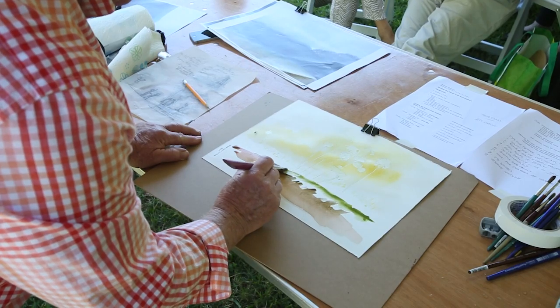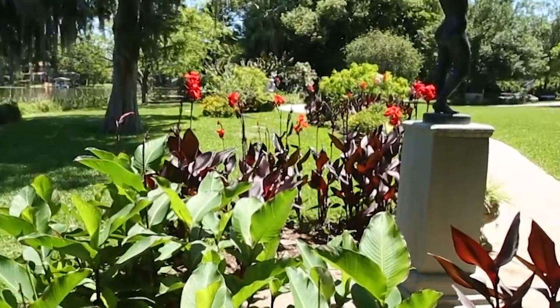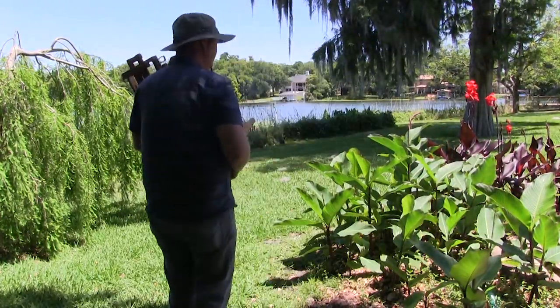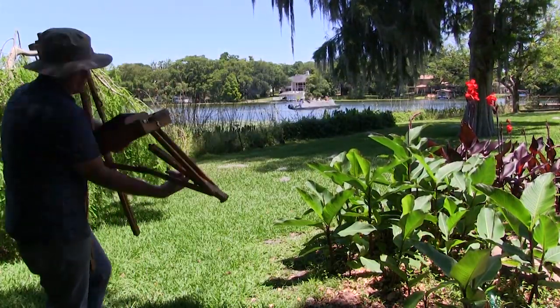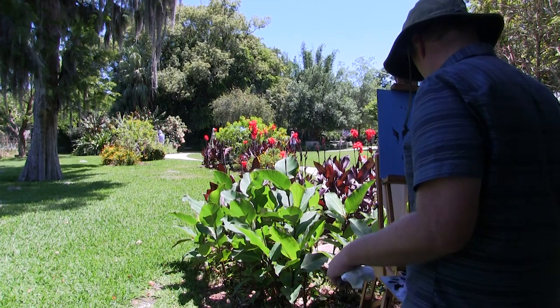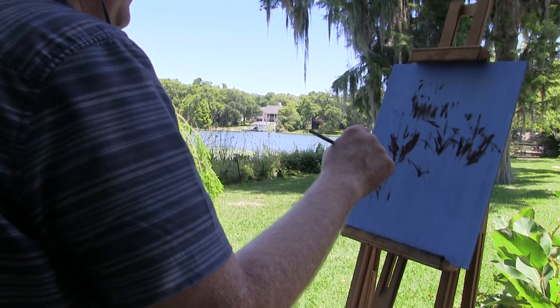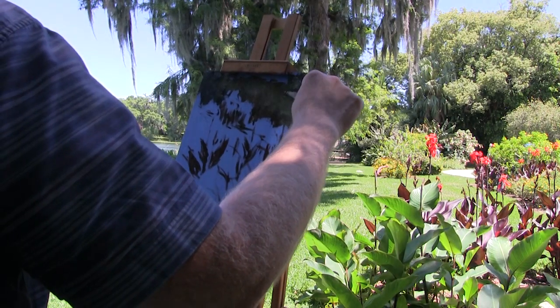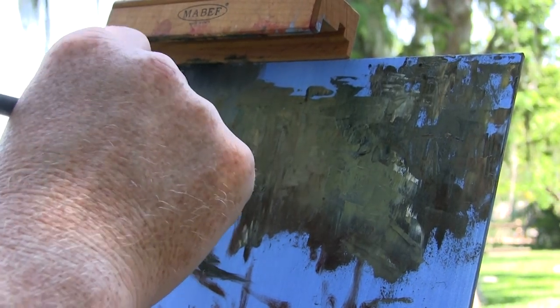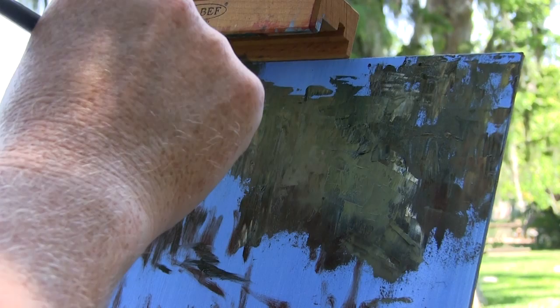I stuck around a little while and then made my way over to a spot that looked good. I really like these red blooms, so I figure I'll give them a try. I go ahead and start setting up, getting some paint on my palette, blocking in the sketch, figuring out where things are going to go, and then get to work on the background — I'm just going to keep it suggestive because ultimately I want to focus on those red blooms.